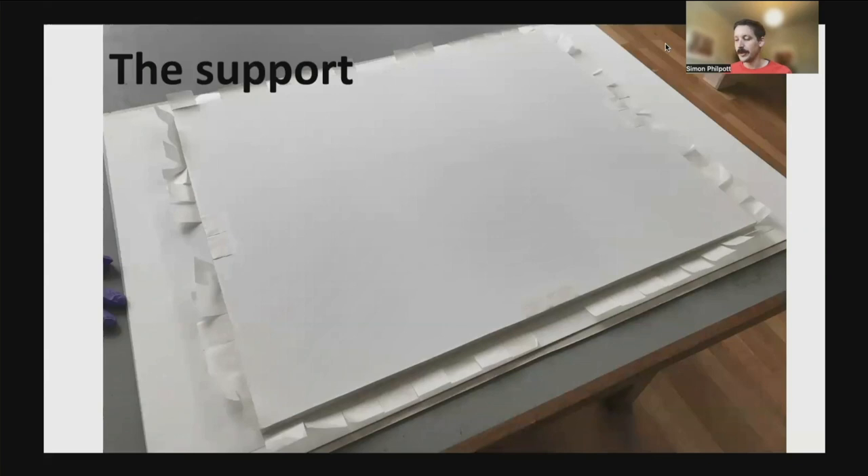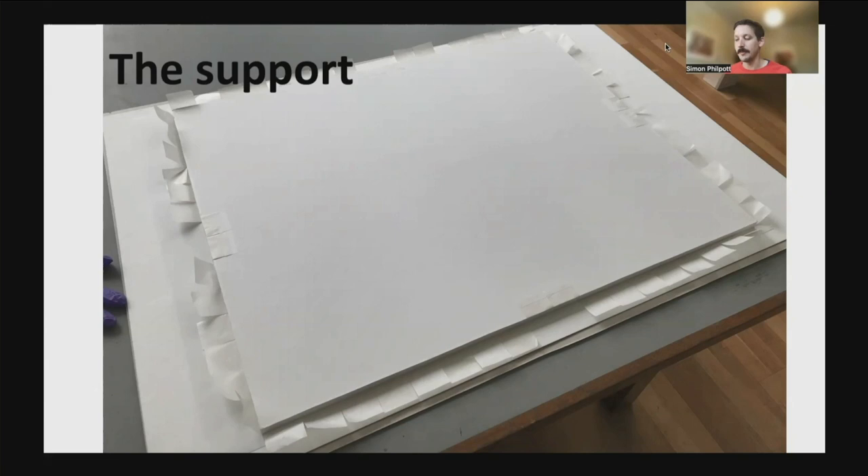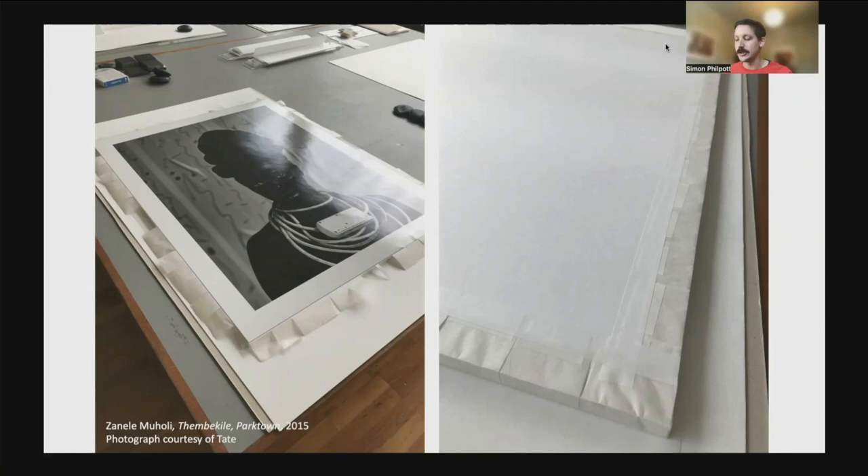For the support, we use an archival honeycomb panel, which is rigid, has a smooth even surface, and is lightweight. 8mm thick board is sufficient for most photographs, but on exceptionally large works we use a 13mm thick board. The honeycomb board is cut to 2mm bigger than the photograph, giving 1mm excess board on all sides. Edges of the board are sealed with P90 archival tape to prevent the honeycomb becoming a home for pests. We wrap and tape the hinges to the back of the honeycomb board using pieces of P90 the same width as the hinges. We begin in the centre, turn over and check that the photograph is central before continuing towards the corners — much like stretching a canvas. Once complete, we add a full strip of P90 across each length of hinges, and the work is now ready to be framed.